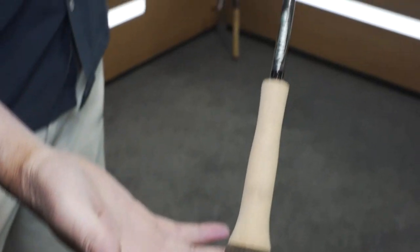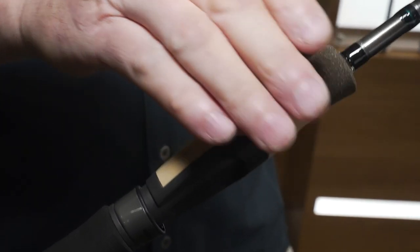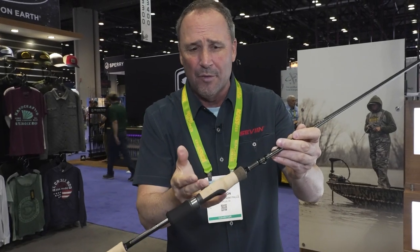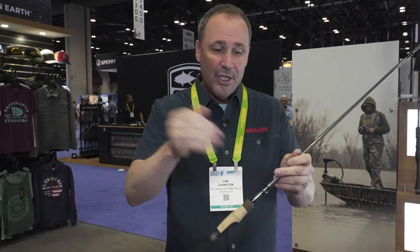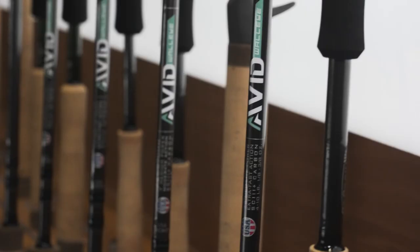Another thing we did — we lengthened the foregrip out just a little bit. For those of you that put all four fingers in front, or split them, or however you want to do it, you've got plenty of coverage here. Super comfortable. 20 models from 6'6" to 7', USA built, and with every model there's an accompanying two-piece model.